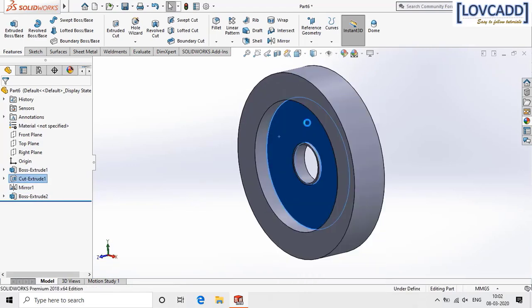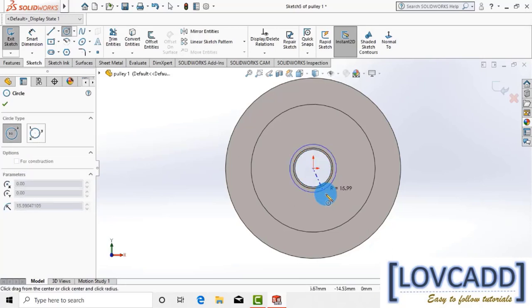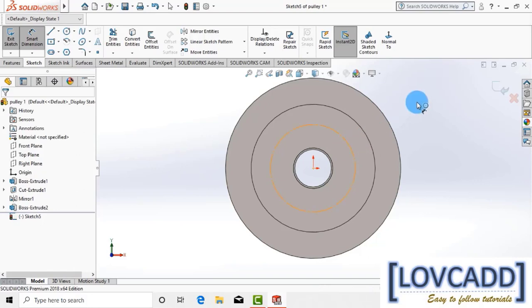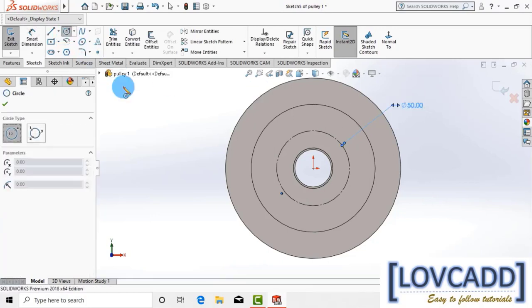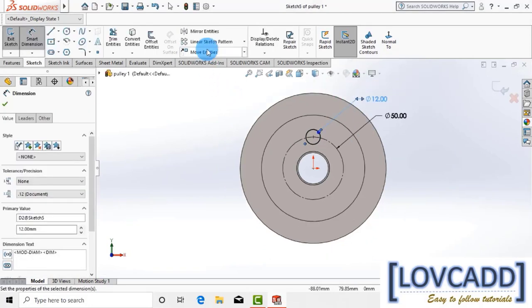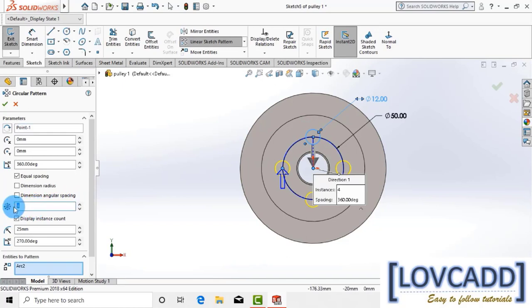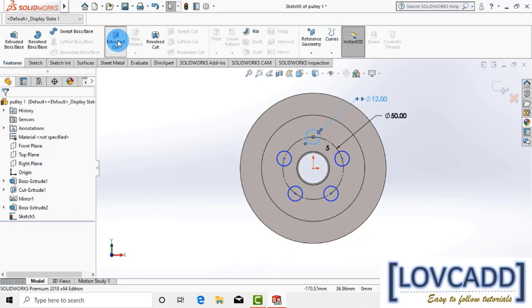Now again select the surface, go to normal, select circle, make a PCD of 50 mm, and check for construction. Now again select the circle, make a circle of 12 mm, and add it at one of the quadrants. Now select circular pattern, select the circle, give 5 instances, go to feature, extrude cut.